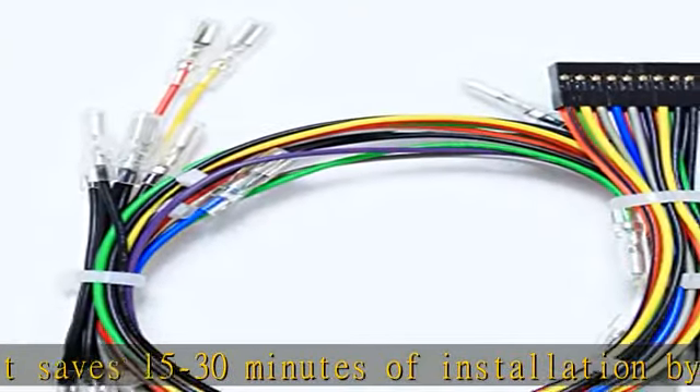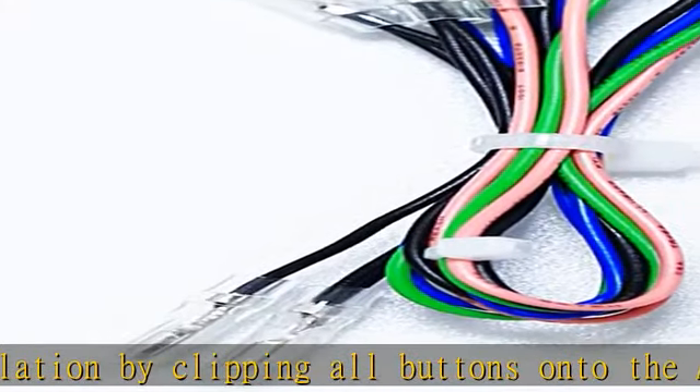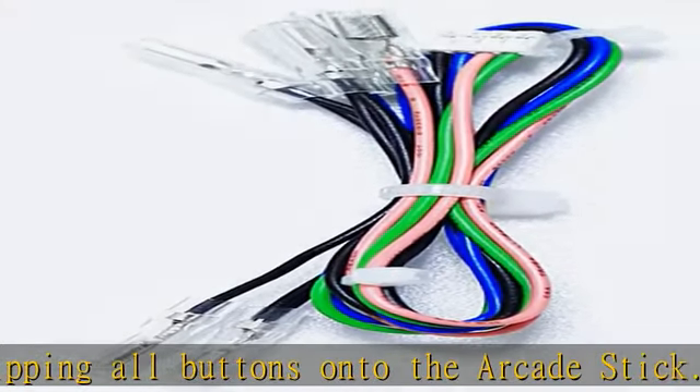No need to worry it will be broken. The connector is a 5-pin JST PH connector that works with Sanwa JLF series, Seimitsu LS series, and Hori Hayabusa joysticks.